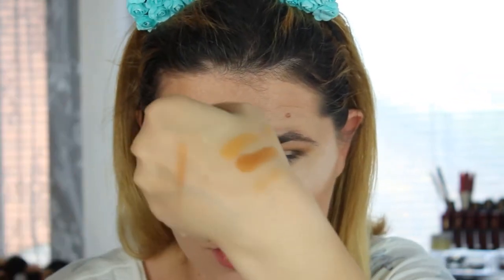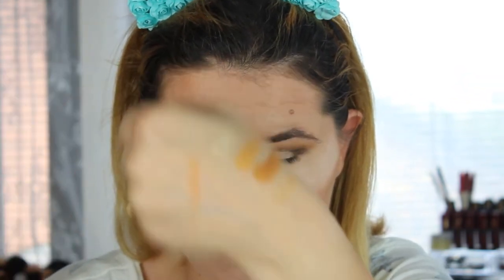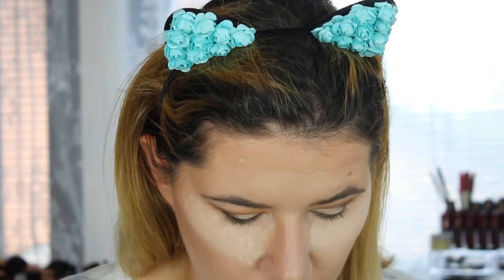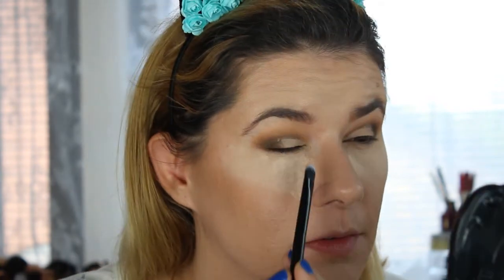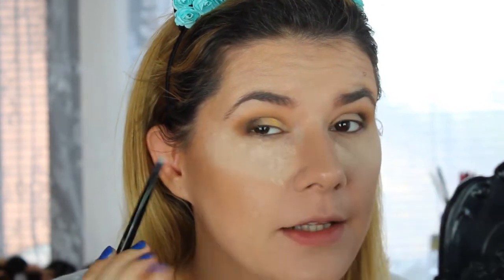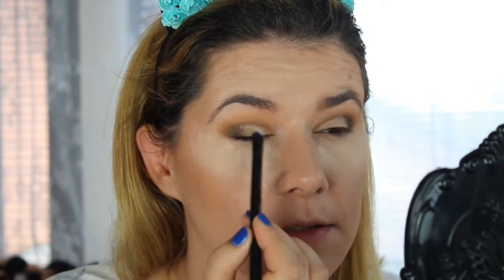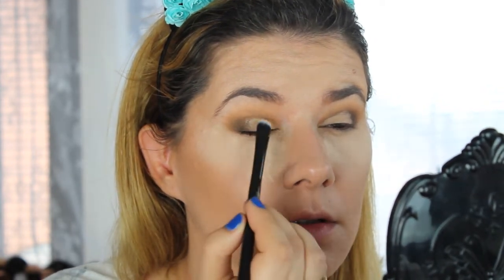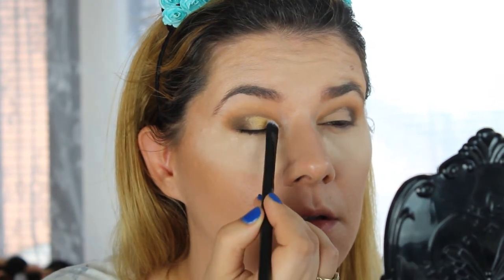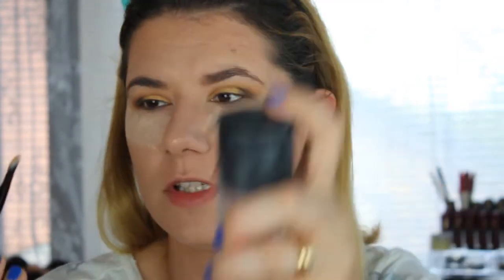Look how the swatches look — this palette is amazing, I really like it. So Jane is going on my eyelids right now, and this is without Fix Plus. To make it more yellow, I'm going to try using a little bit of Fix Plus — mine is almost empty.